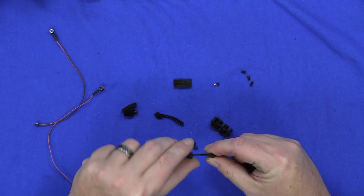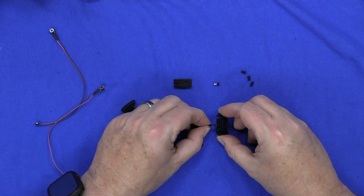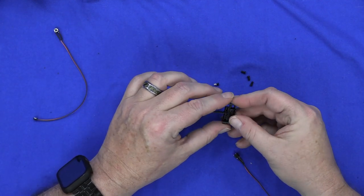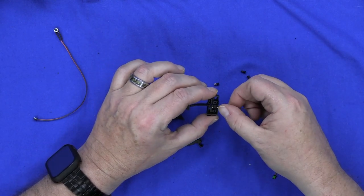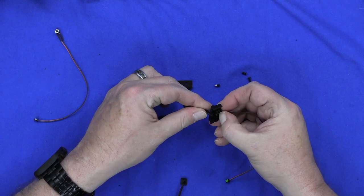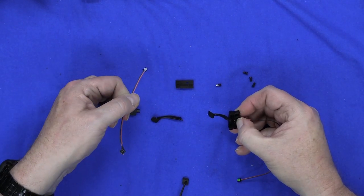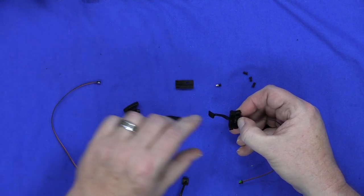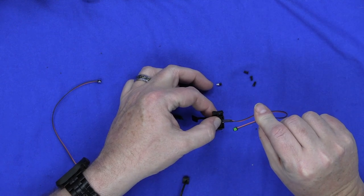We're going to take the brake pedal and it's going to go right into here — fits right in there. Then we're going to take one of the switches with the button end and it's going to go right into here. You can tell when you've got it the right way because when you push in here you're going to feel it hit the button. There is color coding: white is for the gas pedal, which we don't have, and green is for the brake pedal.